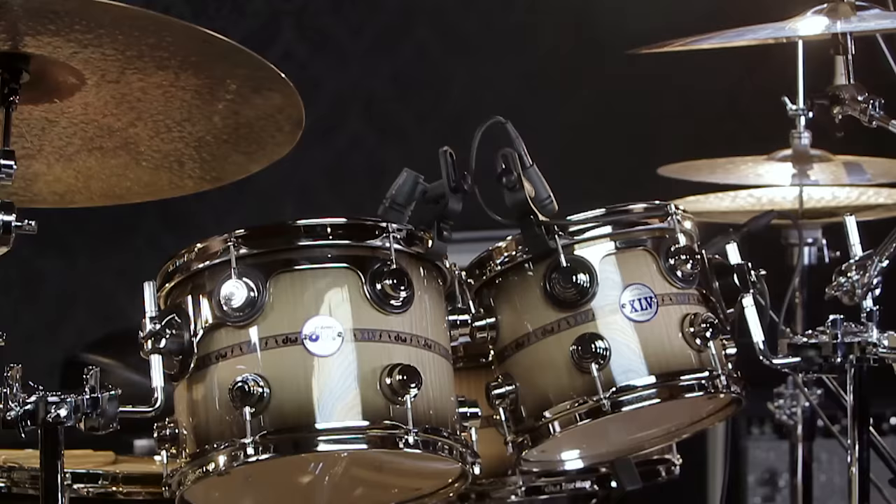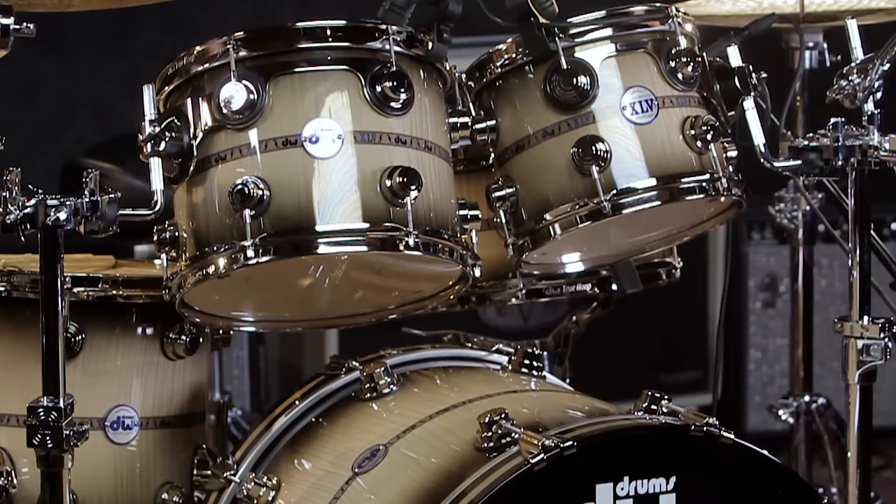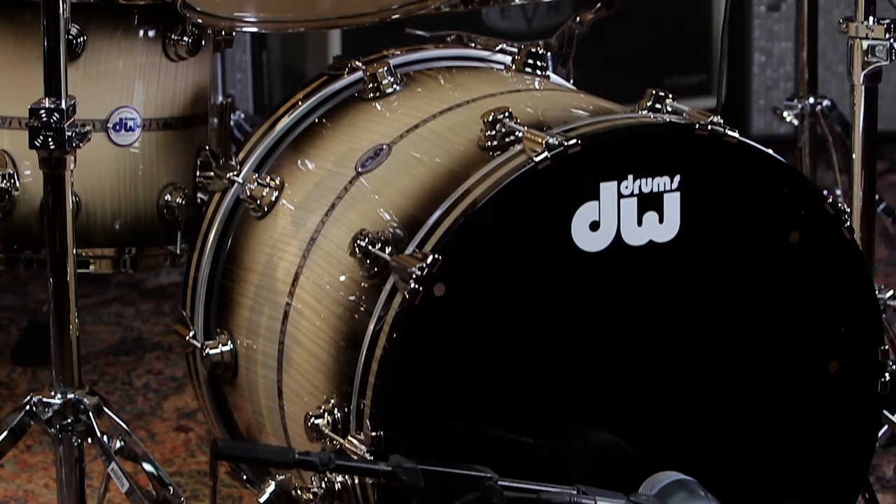Hi, I'm John Good, Senior Executive Vice President for Drum Workshop. I'm here today with John Robinson, one of my very best friends in the world. Good to see you again. You're just seeing this for the first time, and our friends at Guitar Center — we're here at Guitar Center today — they're seeing this kit for the first time as well.